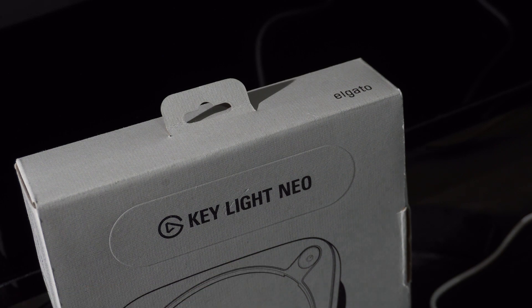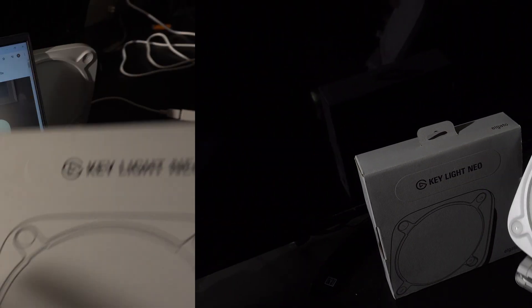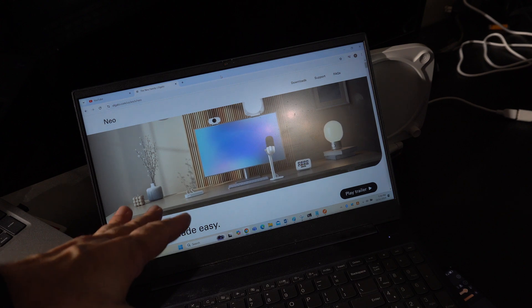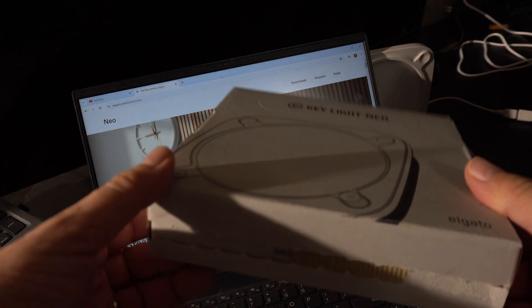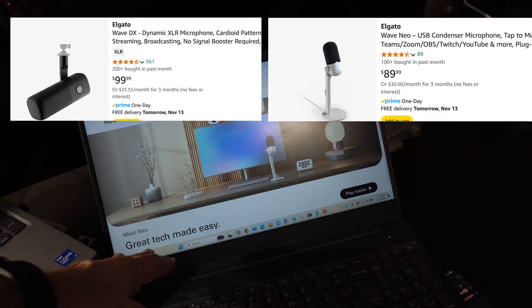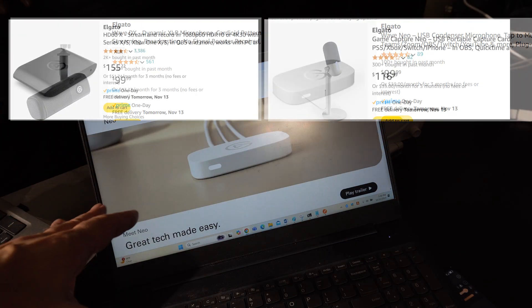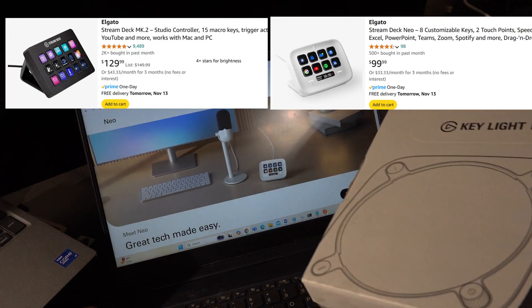So we've got the Keylight Neo. Is it Neo from the Matrix? No, it's not — it's a new line of products. Apparently the only difference is it comes in recyclable packaging and is painted white, unlike their other products. Their whole theme is 'great tech made easy' — something that's easy to plug in, whether you're a podcaster or just doing video conferences.